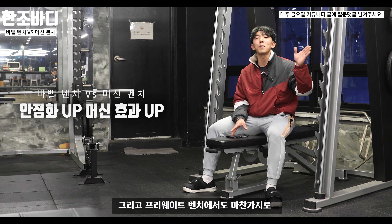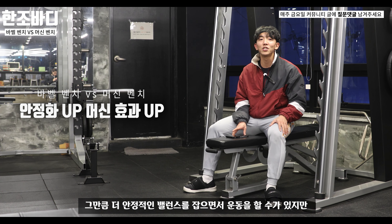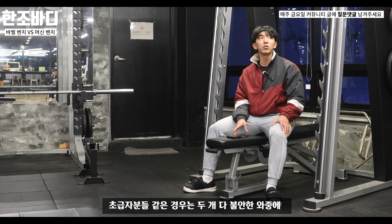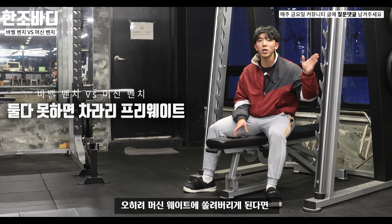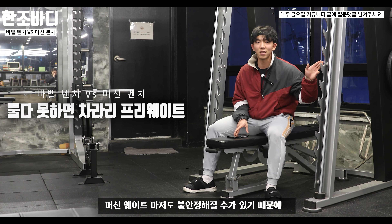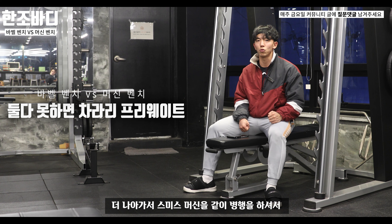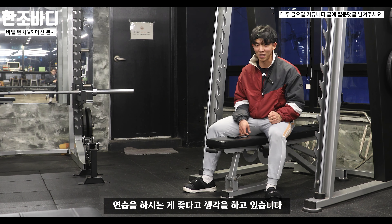프리웨이트 벤치에서도 잘 다룬다면 더 안정적인 밸런스를 잡으면서 운동을 할 수 있습니다. 하지만 초급자분들의 경우 두 가지 다 불안한 와중에 머신웨이트에 쏠려버리게 된다면 오히려 더 불안정해질 수 있기 때문에, 초급자분들은 프리웨이트부터 연습하고 스미스 머신으로 나아가서 병행하시는 게 좋다고 생각합니다.